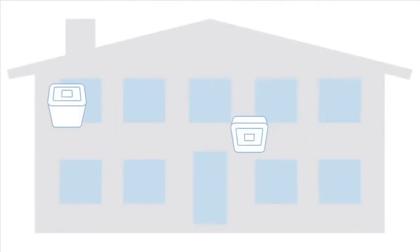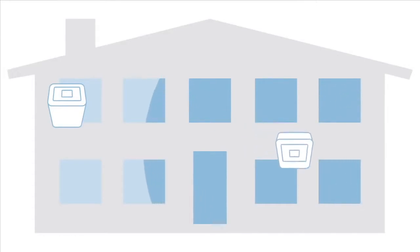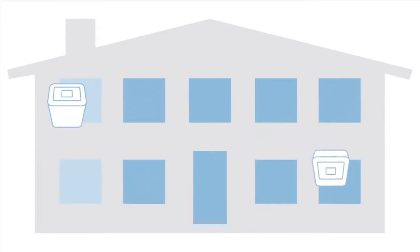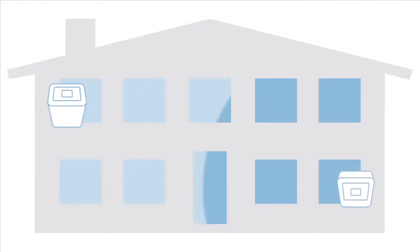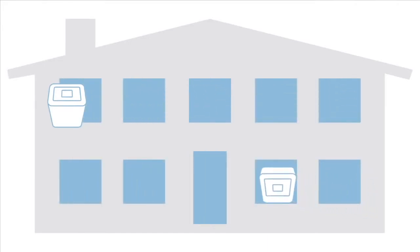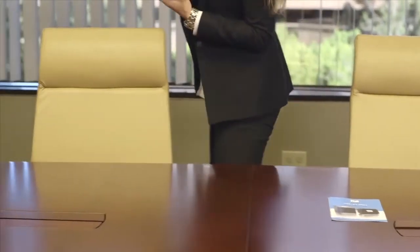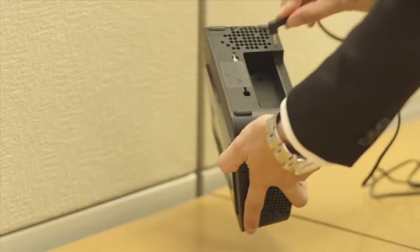Now let's set up the coverage unit. The farther apart you put the two units the better the system will work, increasing the size of the coverage area. Of course in large buildings it's possible to put the units too far apart, so you may need to try several locations to find the best one. Place the coverage unit in the area with the fewest bars and use the second power adapter to plug it in.